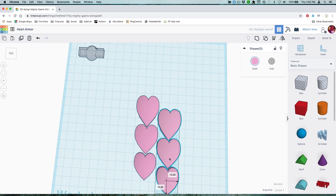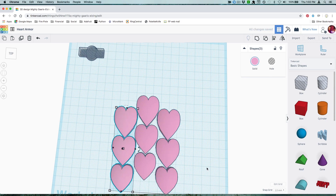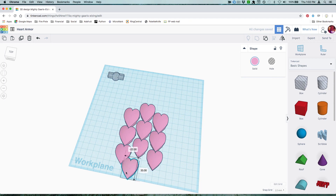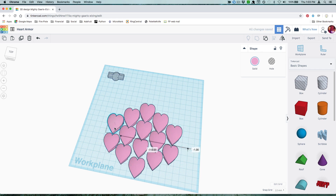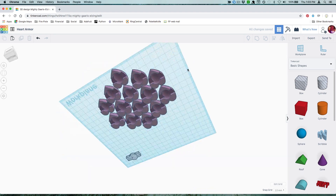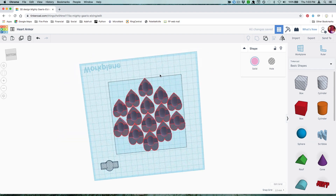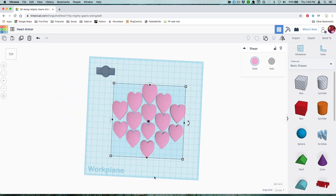If you're using the 2-inch pitch lights, try to keep the cutouts slightly less than 2 inches apart from each other so the lights reach from one scale to the next really easily. Once you're happy with your layout, group all the scales together and then export them as an STL file to send to your 3D print software.